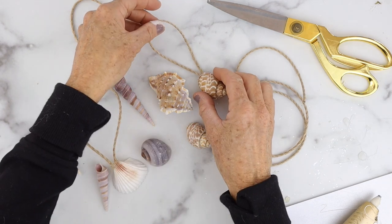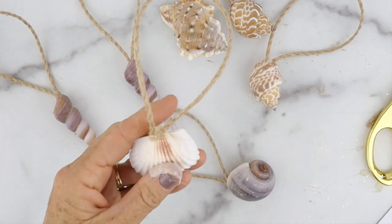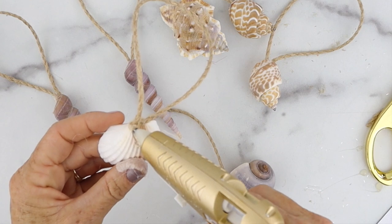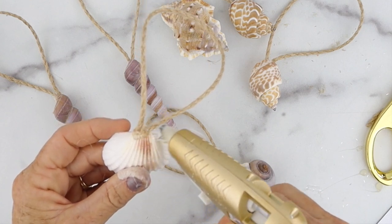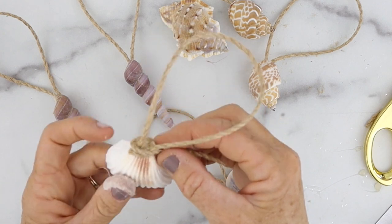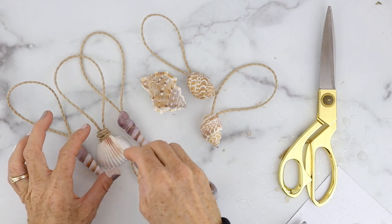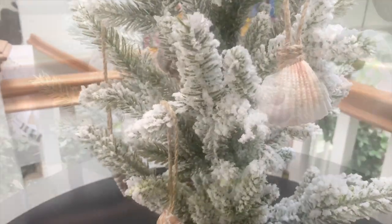I took all the ornaments and put them on a separate little tree because my house is kind of a beach theme, so it looked perfect on the little tree. If you want, you can also add a little more decorative twine — like this one, I added it right on the front and then just wrapped it around to add a little more element onto it.